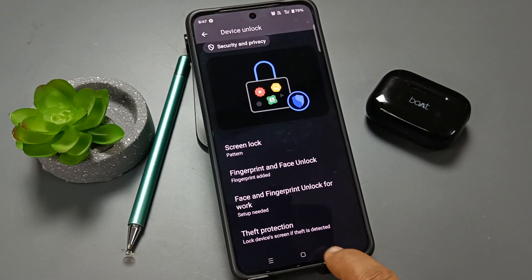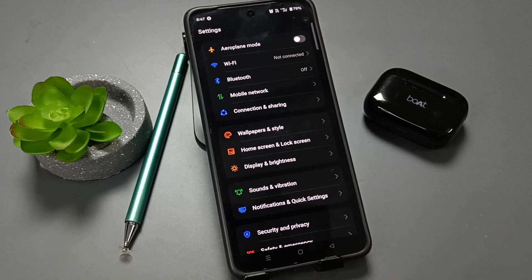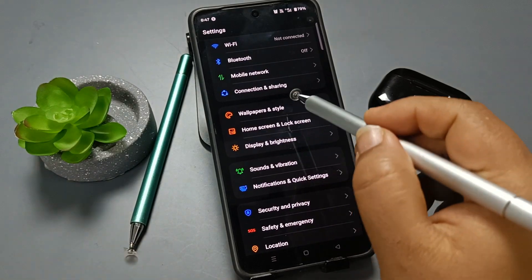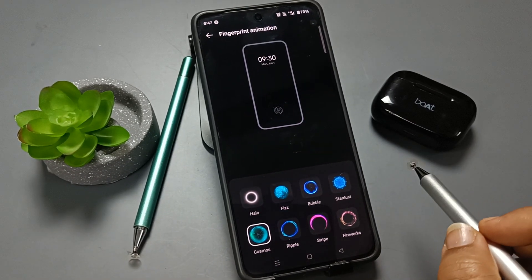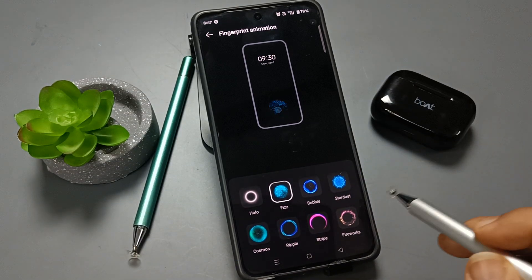In case you want to change the fingerprint animation, go to Settings and find the option Wallpaper and Style. Then you can see the option for Fingerprint Animation — you can see some animations listed here, and from here you can select any animation.